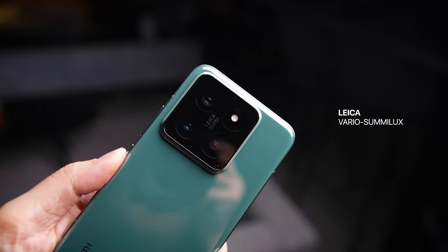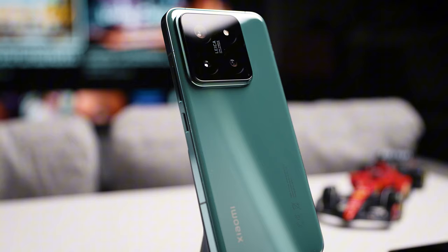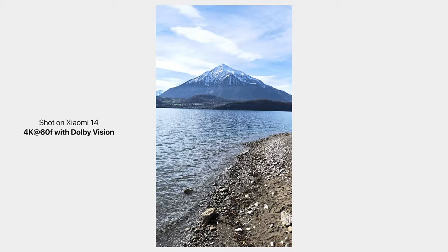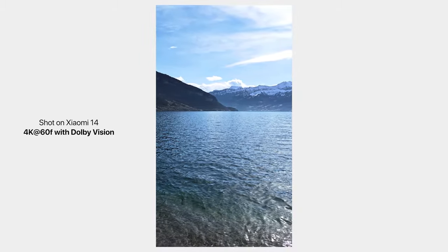It's worth mentioning that the device comes with the new Leica Sumilux lens, so you can expect improvements not just in terms of hardware but also in terms of image processing, and of course there are improvements to the video section as well, which I will share a bit more later. So let's begin today's video right away.